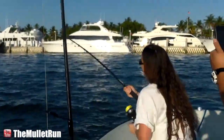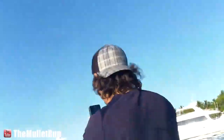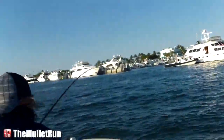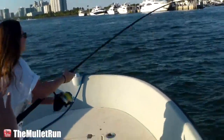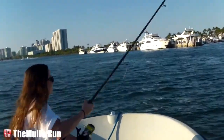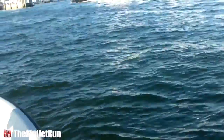Good job kid, just keep your rod tip up. Nice, easy when you come down — when you come down you're reeling faster than your rod tip is coming down. There you go, there's your fish, you're doing great.